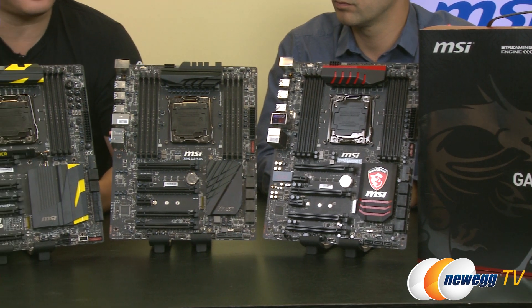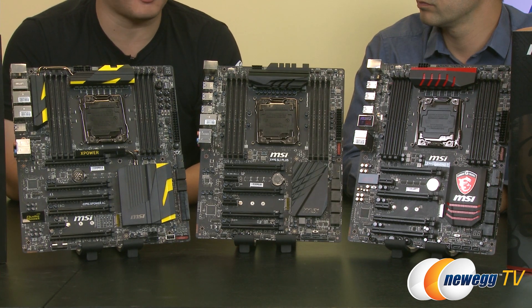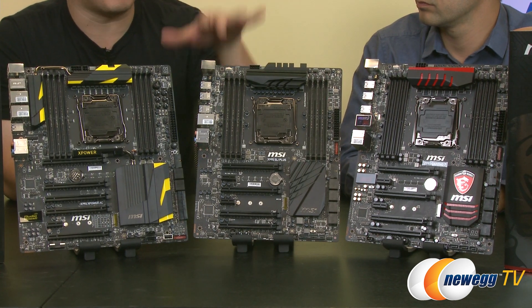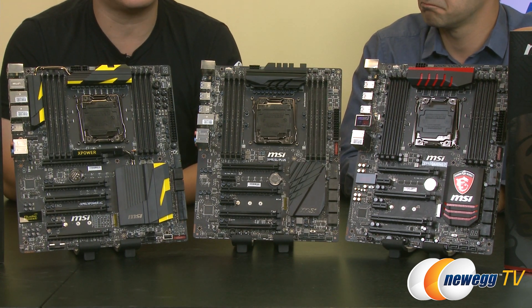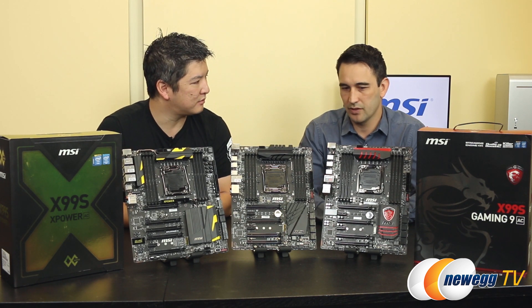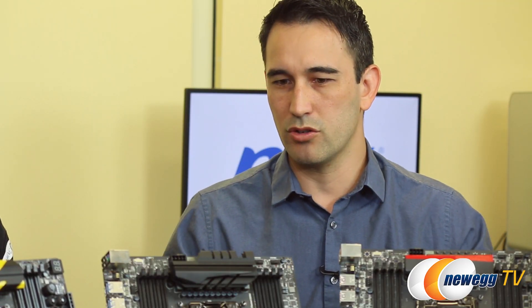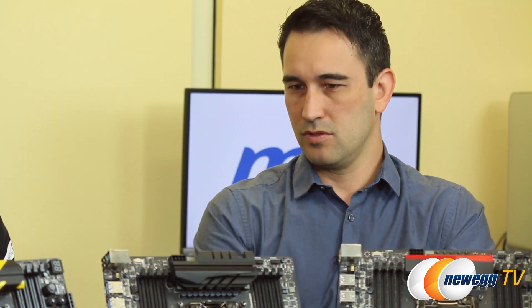Your viewers might notice some differences. Before, our Pro series had the blue trim, but this time we've actually gone to a full matte black. So the color schemes have changed a little bit, but the categories are all still the same. I'm assuming that there are probably some features that they all share — can you speak to that? Sure. Before we get into the details of each line and board, there are features that actually go across the board for all our X99S motherboards.